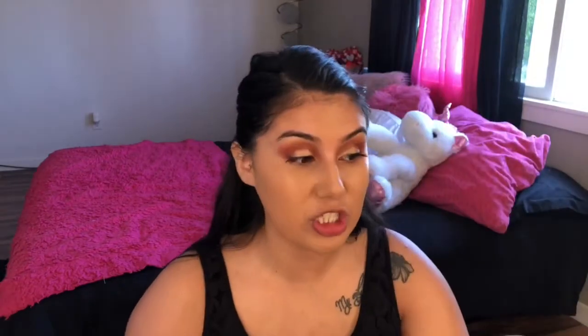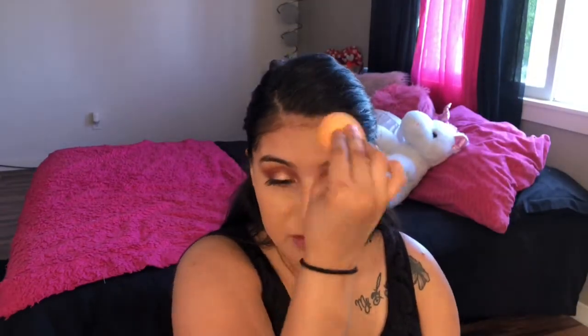So I also really like the Amazonian Clay foundation — I use the shade light medium sand. In the summer if I get a little bit darker, I use medium sand or I mix the two together to get that kind of faux tan glow. I try to tan but I end up looking the same color — I don't know what's up with that.